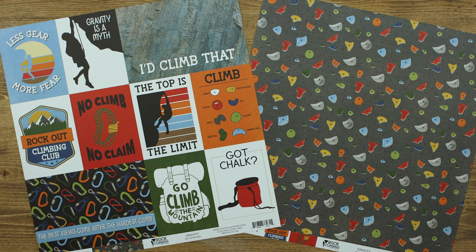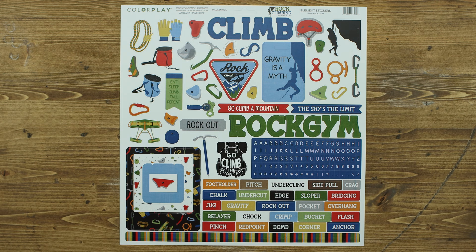The element sticker sheet includes great titles, lots of icons, words, border strips, frames, as well as this great alphabet.